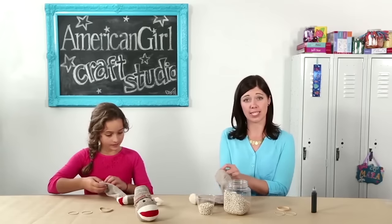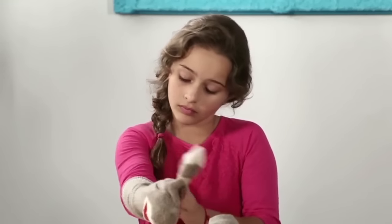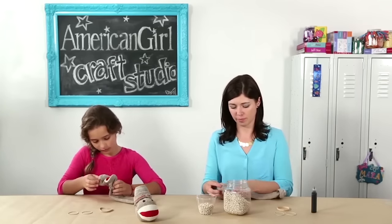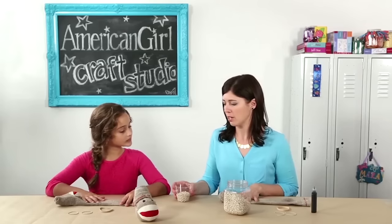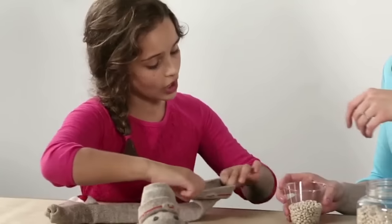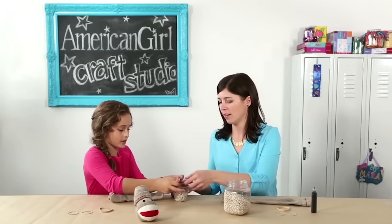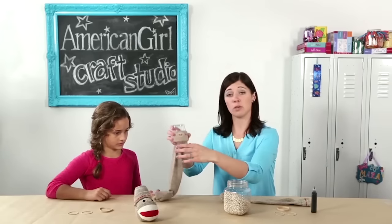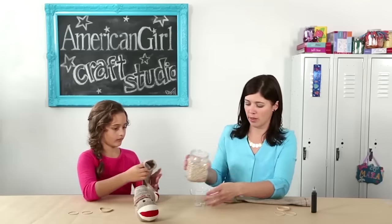Now you want to reach in and turn it right side out. This little loose fabric on the end is actually going to be part of your stuffing. Now we're going to help each other out filling up our socks with the dried beans. If you want to hold your sock open I can pour the beans inside. You can flip the container over the top — that works a lot faster. I think I'm going to put one more cup in there.